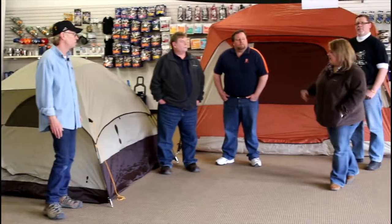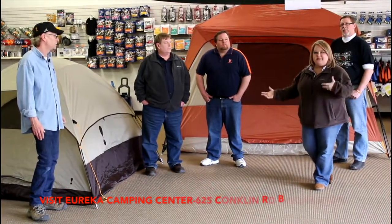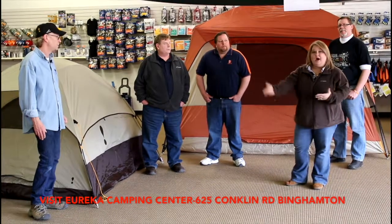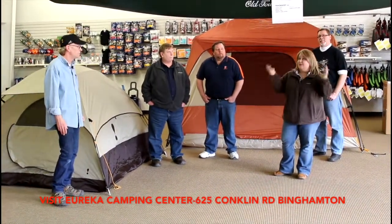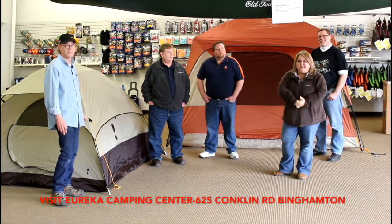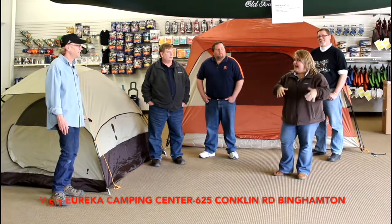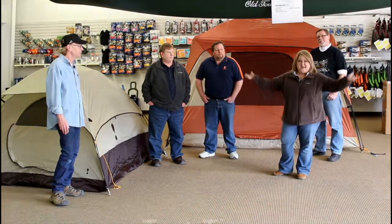If you have any more questions about what tent is right for you, how to maintain your tent, or maybe you need help rethreading your pole, Eureka Camping Center and our friend Bill are amazing and more than happy to help. So come on in and definitely enjoy camping.